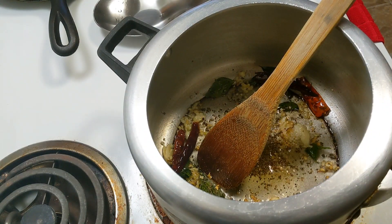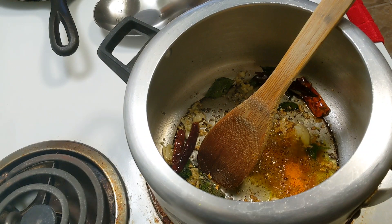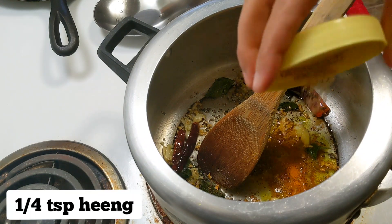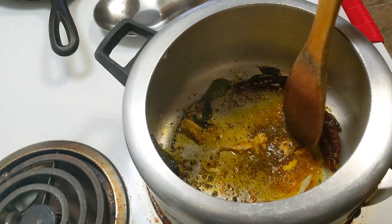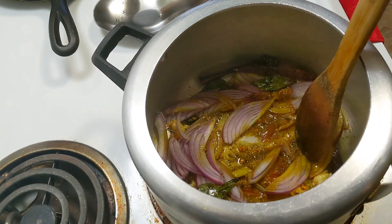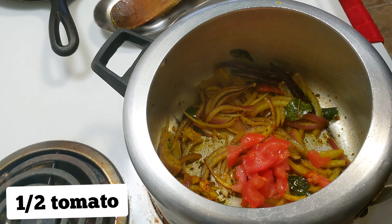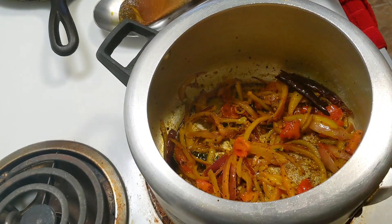We will add 1-3 cloves of mashed garlic. I will add half an onion. We have sliced some vegetables and will mix them together with the tomatoes and mix it well.